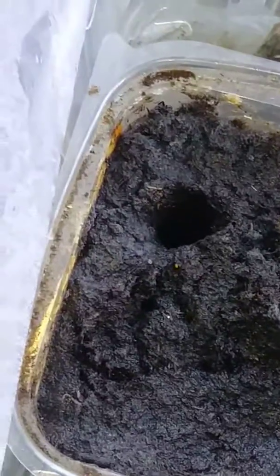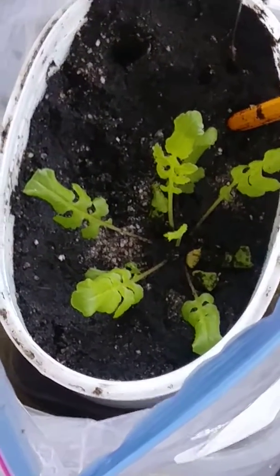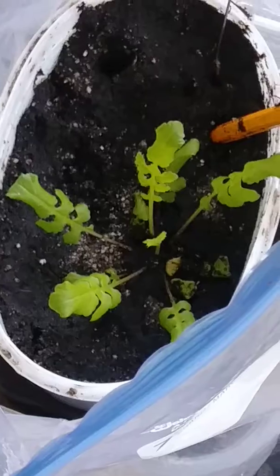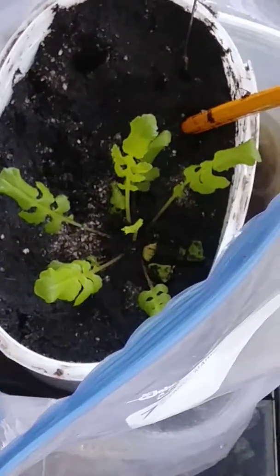Keep it nice and moist until it does something. Until then, I'll check back in a day or two. Follow up — man, nice. It's getting bigger.